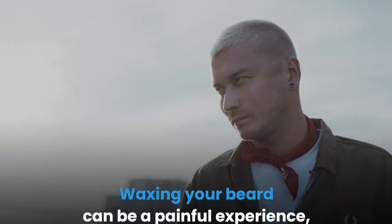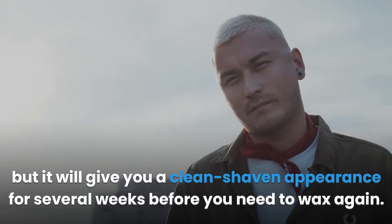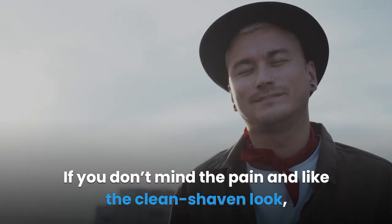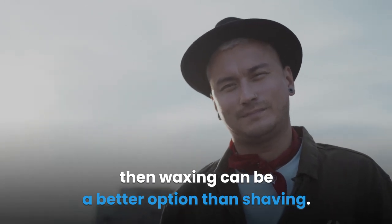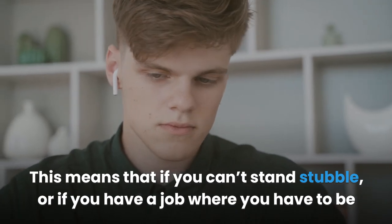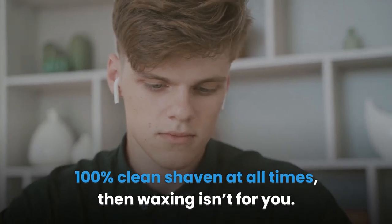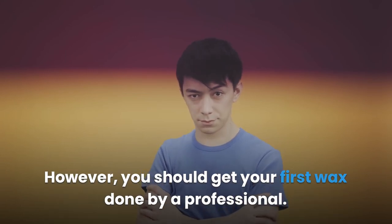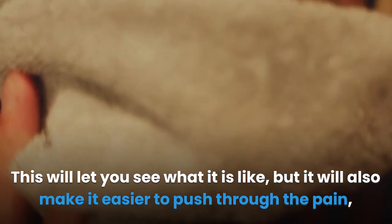Waxing your beard can be a painful experience, but it will give you a clean-shaven appearance for several weeks before you need to wax again. If you don't mind the pain and like the clean-shaven look, then waxing can be a better option than shaving. The problem with waxing, other than the pain, is that you need to have some facial hair there to begin with. This means that if you can't stand stubble, or if you have a job where you have to be 100% clean-shaven at all times, then waxing isn't for you. While waxing does hurt, it isn't excruciating. However, you should get your first wax done by a professional, so you can close your eyes and let it just happen rather than being the harbinger of your own pain.